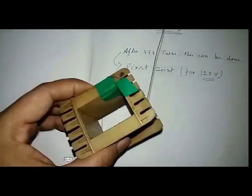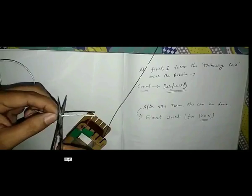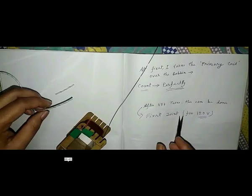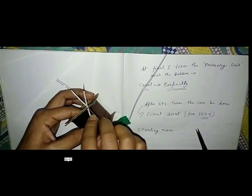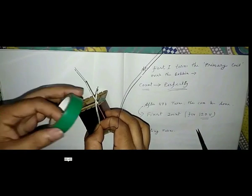After 474 turns of the wire for AB, the first joint can be made by this method. Joint the wire perfectly for 120 volt. The joint should be covered by the split jumper, and for making it tight we use the electrical tape.